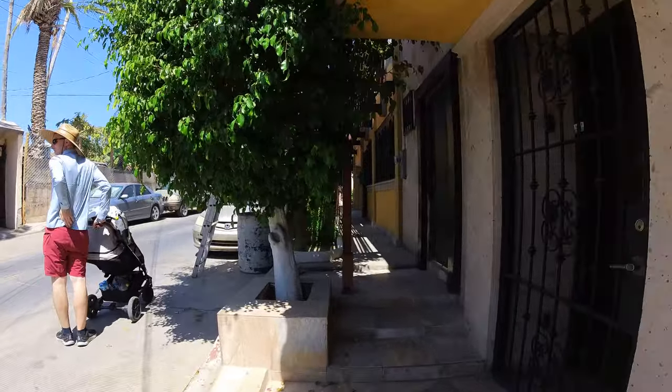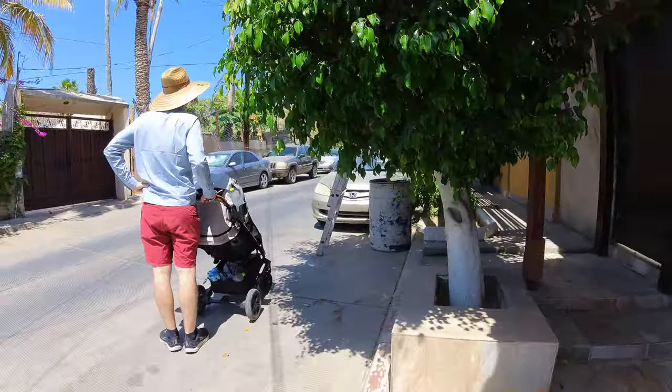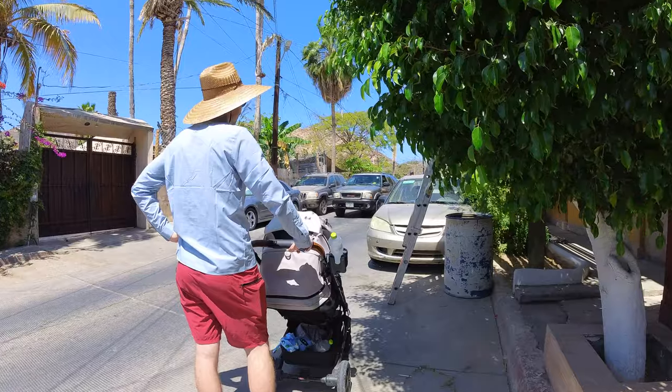Now we're less than a block away from that really busy tourist zone that was full of traffic and noise and super crazy, and now it gets really quiet and peaceful. The only problem is it's not very stroller-friendly because there are stairs all over, which has actually been the case for most of this area.